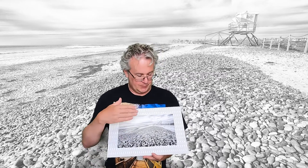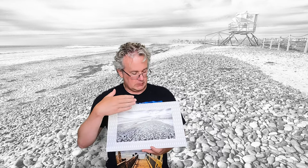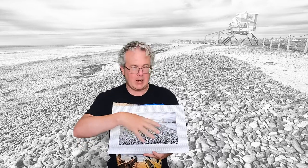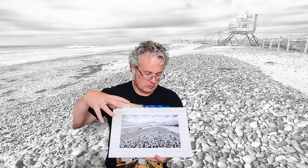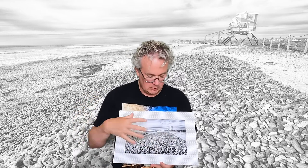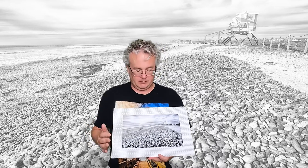A little bit about the photo: this is the southernmost tower on South Carlsbad State Beach. I've got tower number 20, and what caught my eye was all the pebbles in front of it, which serve as a nice lead-in towards the tower. So I'm going to color all the pebbles, the tower, and maybe a little bit of blue in the sky. We'll see. So let's do it.